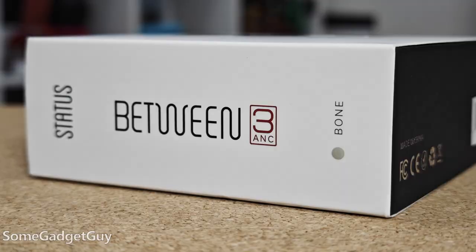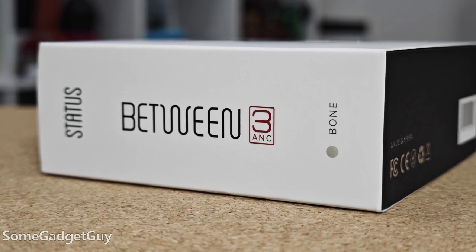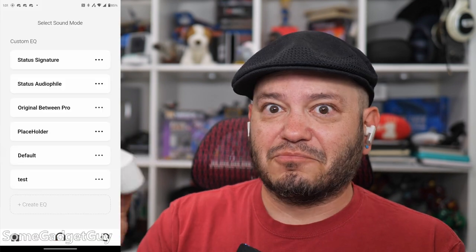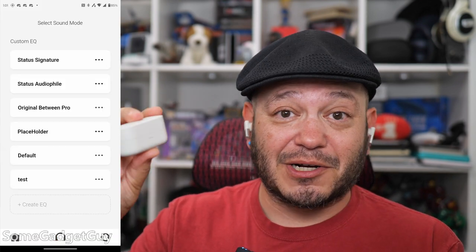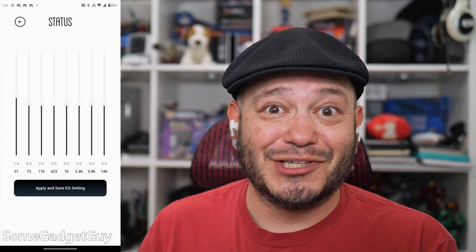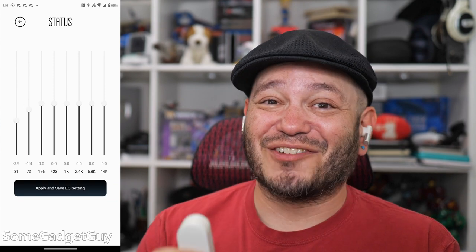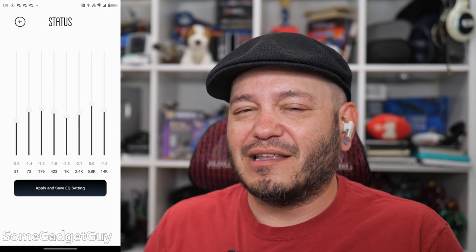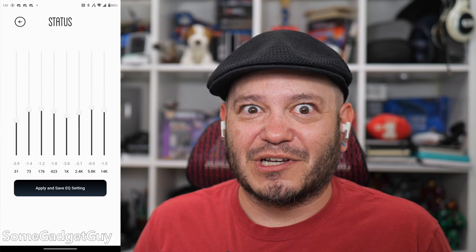Wrapping this all up, I really like these earbuds, and I think we have a terrific option for folks who are looking for a unique listening experience. This is not going to be the starter pair for someone just getting into nicer audio or their first pair of true wireless. When that consumer is looking at spending this much on earbuds, these are the folks who are not afraid to roll their own EQ profile — starting with this punchy, bright, articulate starting point and then dialing into the sound they really want to hear.